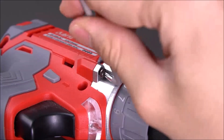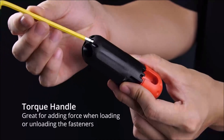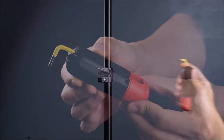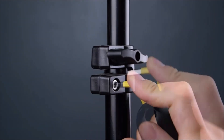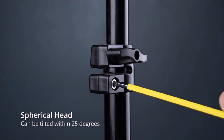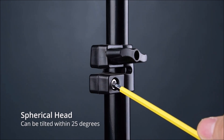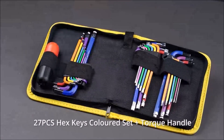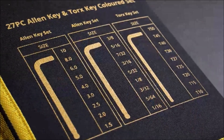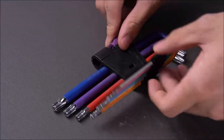The set also includes a T-handle for added torque and control, which makes it perfect for bicycle repair and other DIY projects around the house. The set ranges in size from 1.5mm to 10mm for the metric set, and T10 to T50 and 1/16 to 3/8 for the imperial set. Whether you're a professional mechanic or a DIY enthusiast, the Amtaville Hex Key Set is a valuable addition to your tool collection. With its comprehensive set of sizes and convenient color coding, this tool set makes it easy to quickly find the right hex key for the job at hand.